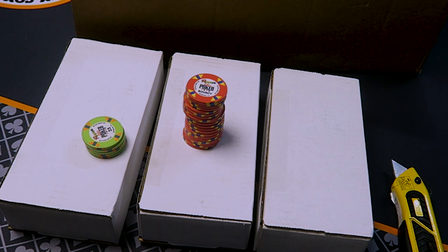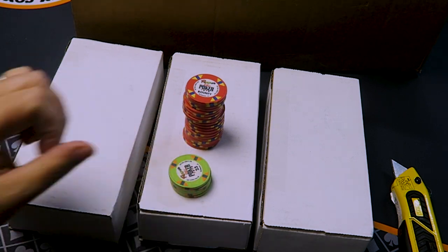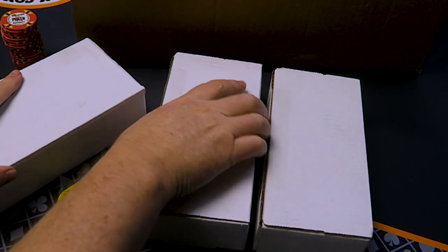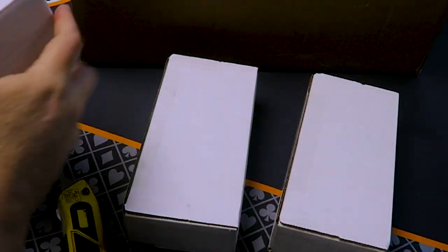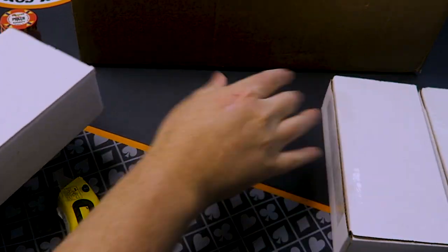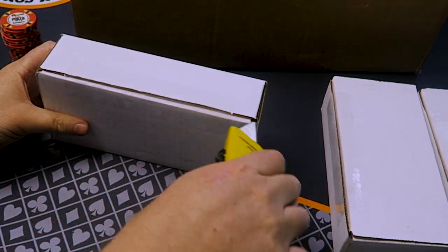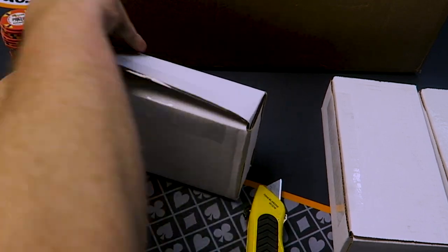Are these custom ceramic chips? These are semi-custom ceramic chips. Let's move on to opening these boxes — we'll get close-ups of all these chips as we go. We are opening the smaller boxes now. We've confirmed it is ceramic, and it is a tournament set.